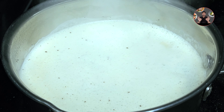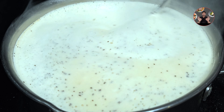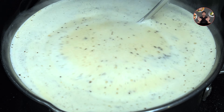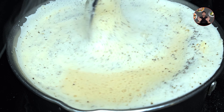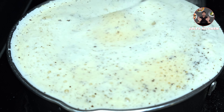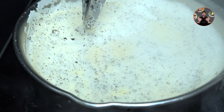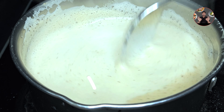When it starts boiling, change to low flame and stir continuously for 15 to 20 seconds. Switch off the flame.